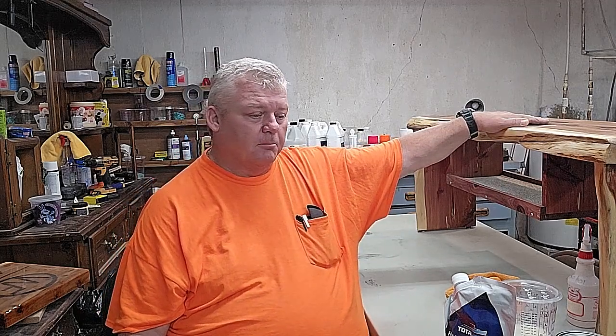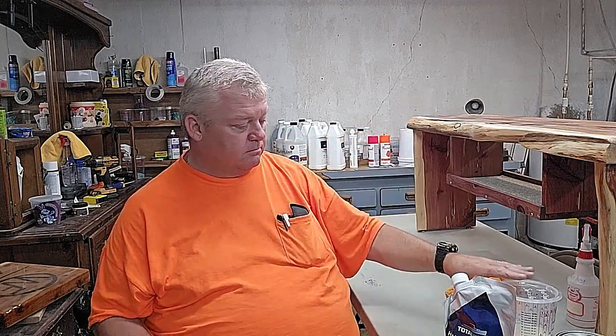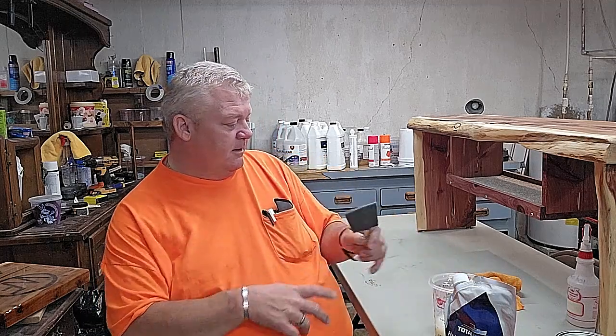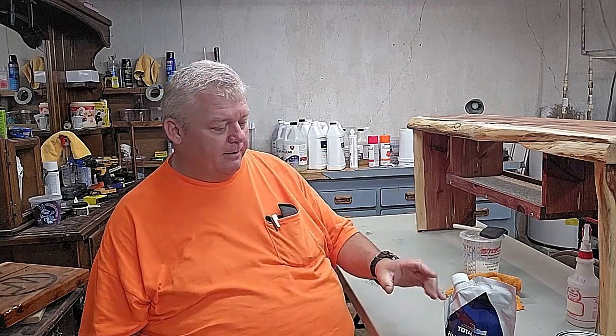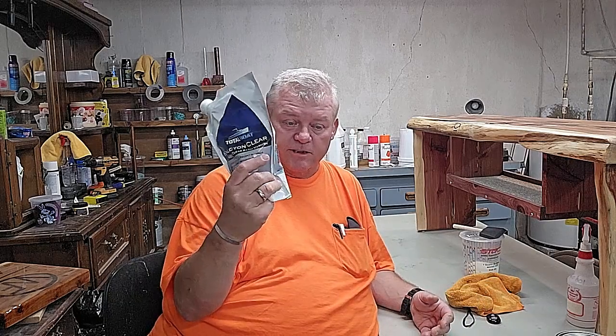A lot of times for the final coat I'll use a cheap foam brush — 89 cents — and sometimes you can wash it out and use it one more time depending on the project size. This piece was finished but it was next to another project and I got some epoxy on it — looked like bird droppings — so I lightly scuffed it and I'll put a new coat on with this and it'll be good as new. It's a very durable product that gives you that hard finish and looks really elegant.